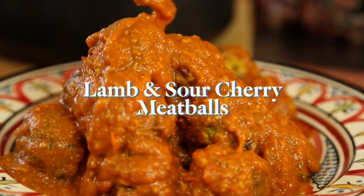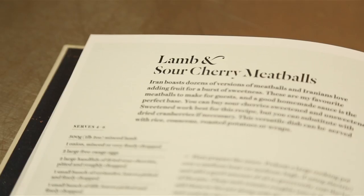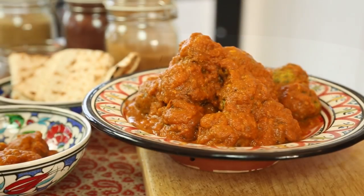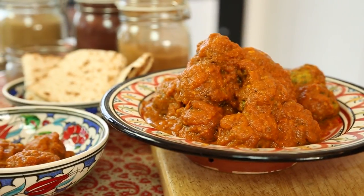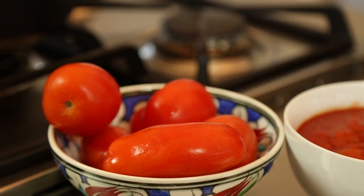My recipe for lamb and sour cherry meatballs was taken from the traditions of meatball making in Iran. I make the meatballs for my supper clubs — it's one of my signature dishes. It has wonderful bursts of sharp sweetness from the sour cherries, which really work well with all those spices.